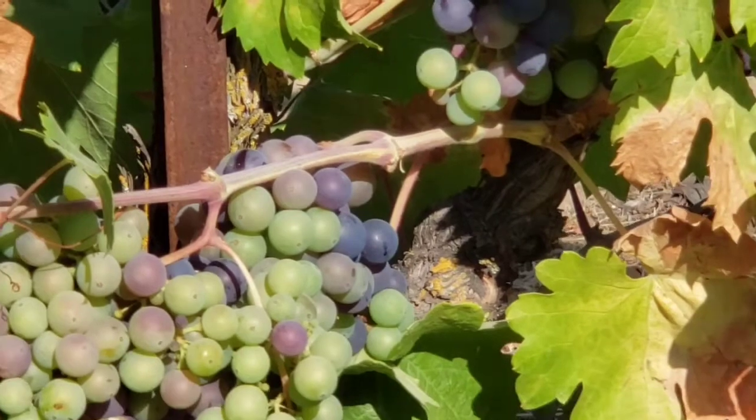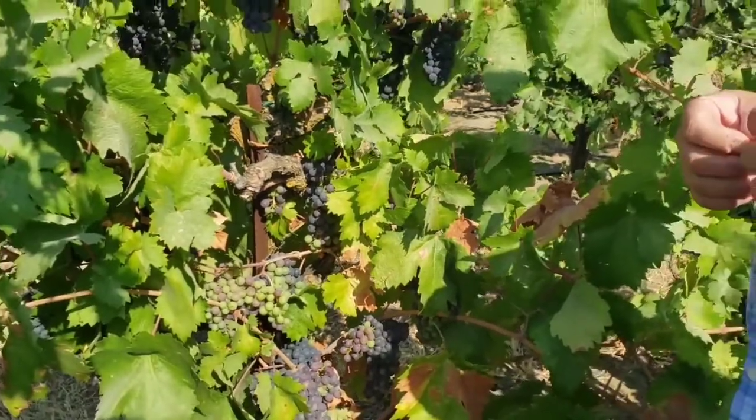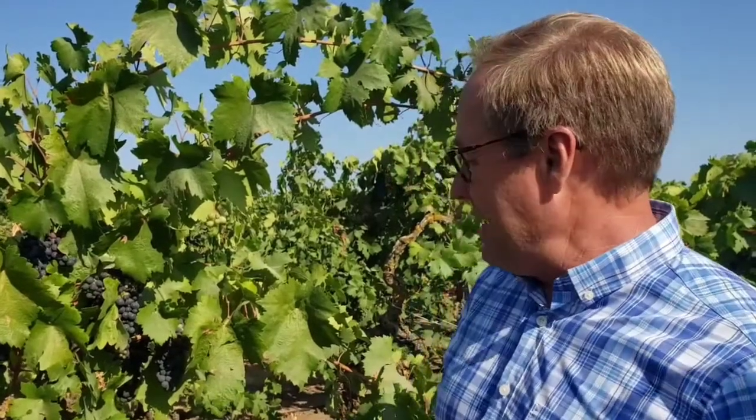You also have sugars that are starting to accumulate - that vine is working to ripen that fruit. The whole purpose of this plant producing this fruit is really just about the seed inside that berry. It's to help propagate and continue its species, ripening that fruit to make it attractive for a bird or another animal to come in, eat it, and drop that seed somewhere so a new vine would grow. But for us, we're taking that beautiful ripe fruit into the winery to make something that you, the consumer, enjoy - and that's the wine side of it.